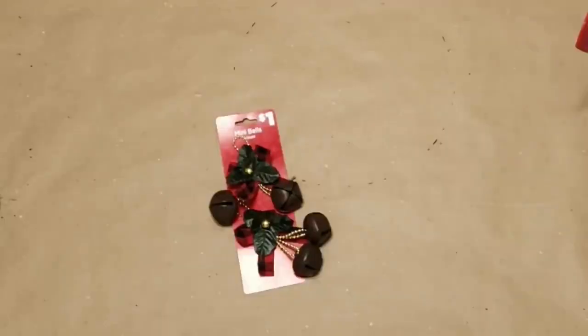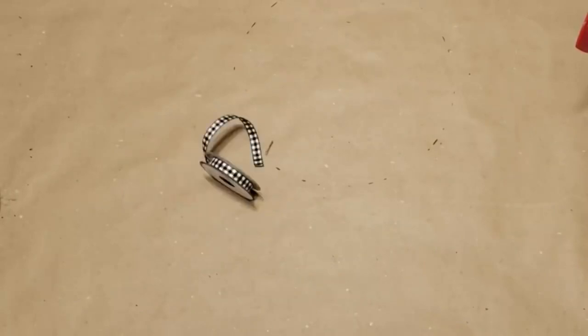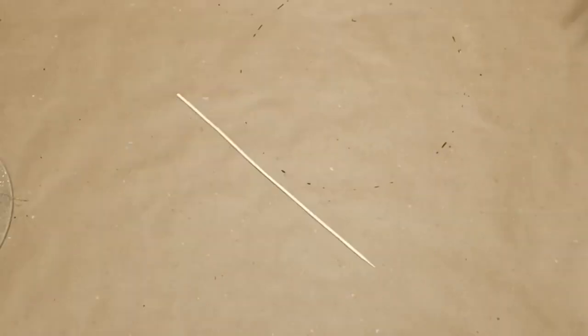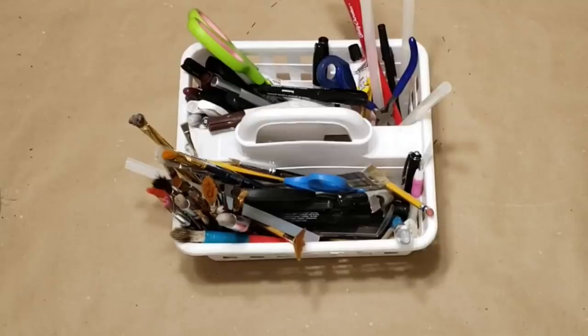For our second ornament I'm going to be using these mini bales from Dollar General, some wooden beads, some twine, some ribbon, a skewer, and some Waverly chalk paint in white, plus miscellaneous tools.